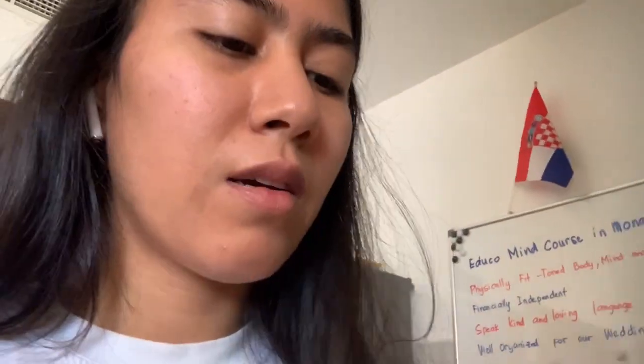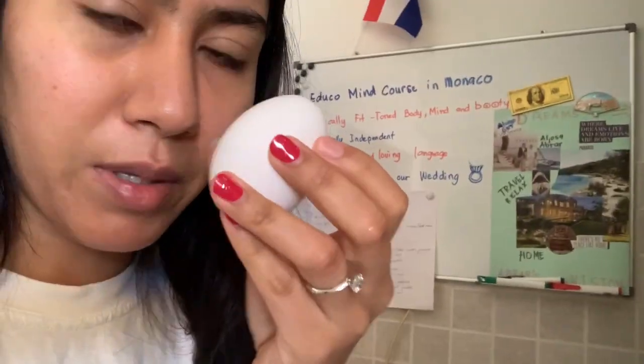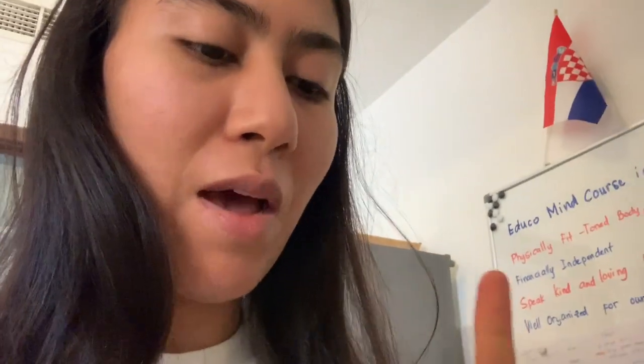For breakfast, I'm gonna give you one simple example you can follow. You can do a fried egg, but we mostly prefer boiled egg because it's faster and easier, especially if you want to do a high protein diet where you only want the egg white.